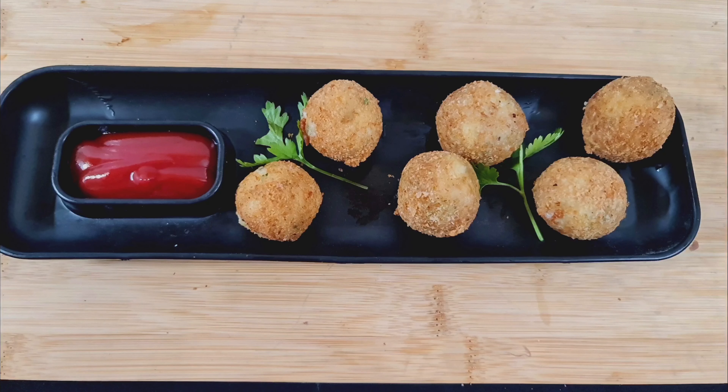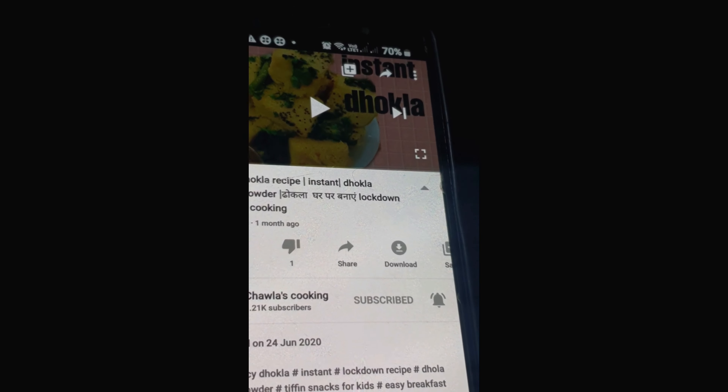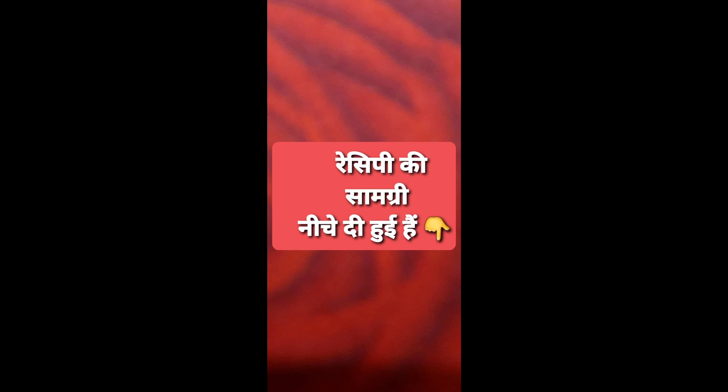So friends, if you are new to my channel, then welcome. I upload a new video every week. Please subscribe and click the bell button. So friends, let's start the cheese ball.